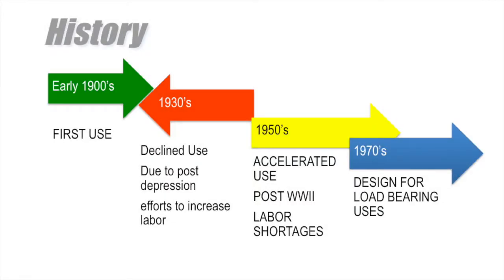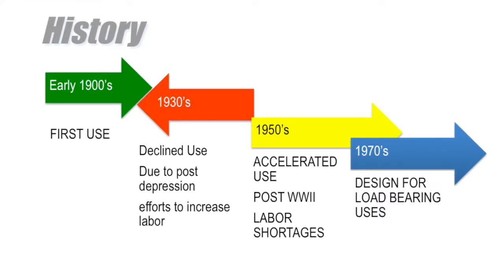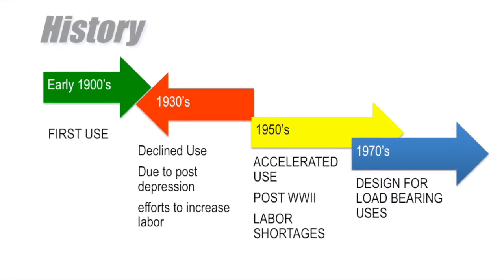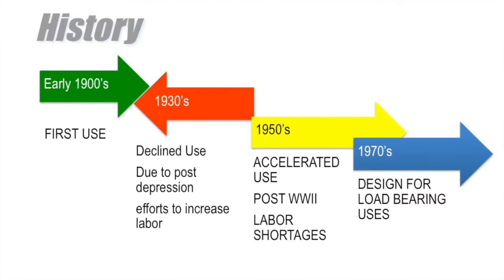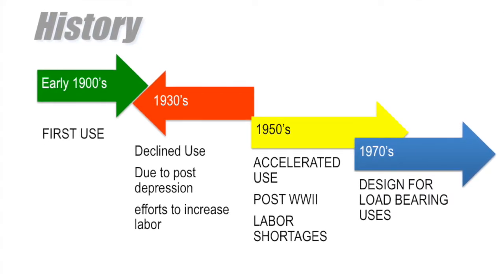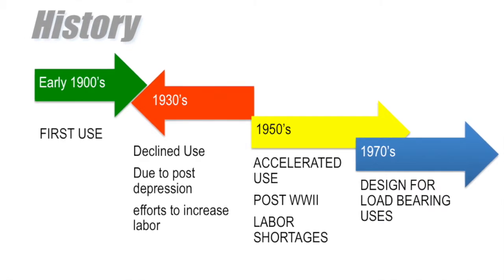Now that you've seen briefly how a tilt wall building is constructed, let's talk about the history of tilt wall methods. It was first introduced in the early 1900s. But in the 1930s, post the depression, it suffered a decline in use because the government was trying to infuse the economy to get people back on their feet again with the collapse of the markets.